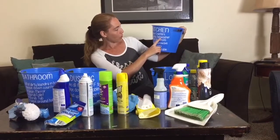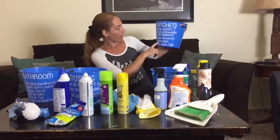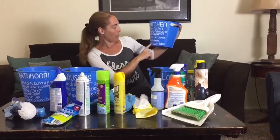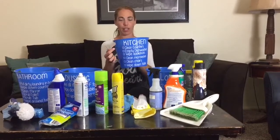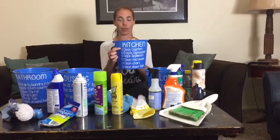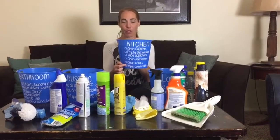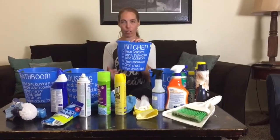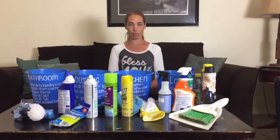For instance, the kitchen one — they have to clean the counters, empty the dishwasher, wipe the appliances down, clean the microwave, clean the chairs around the dining table, and wipe down the table. They'll have a dry-erase Sharpie, and when they're done with each chore they'll mark it in the little box, so they'll know they've done everything.